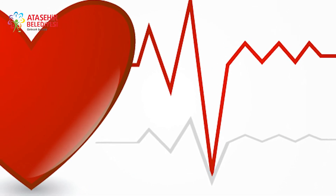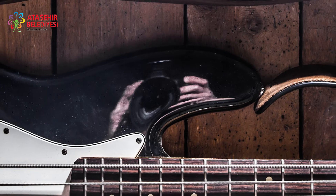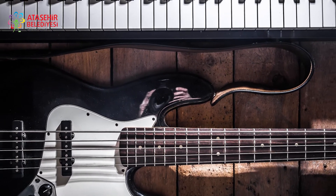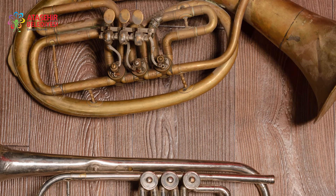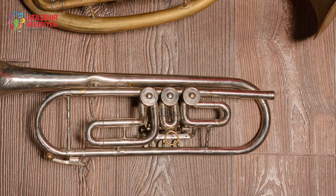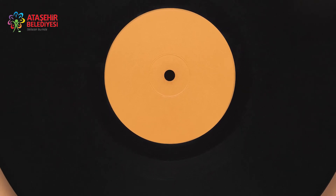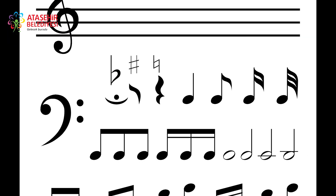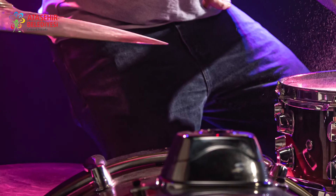Bu saydıklarımızdan herhangi birinin yokluğu sesin algılanamamasına neden olur. Müzik, insanların kelimeleriyle anlatamadığı duygu, düşünce ve hislerini melodik seslerle anlatma sanatıdır. Müziğin diğer bir tanımı ise insanların kendi yapılarına uygun, yaşadığı ortama göre sesleri kullanma sanatıdır. En genel tanımı ise sesin biçim ve anlamlı titreşimler kazanmış halidir. Başka bir deyişle müzik, sesin ve sessizliğin belirli bir zaman aralığında ifade edildiği sanatsal bir formdur.